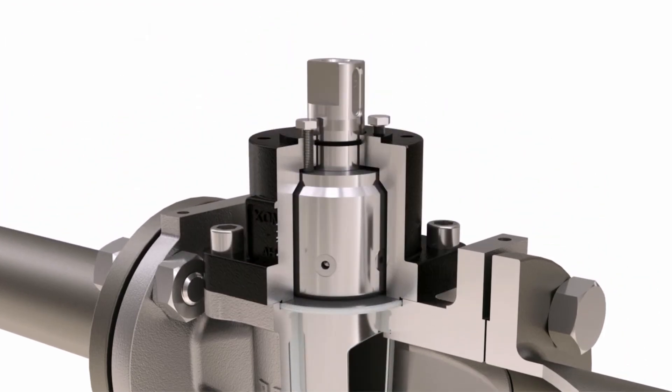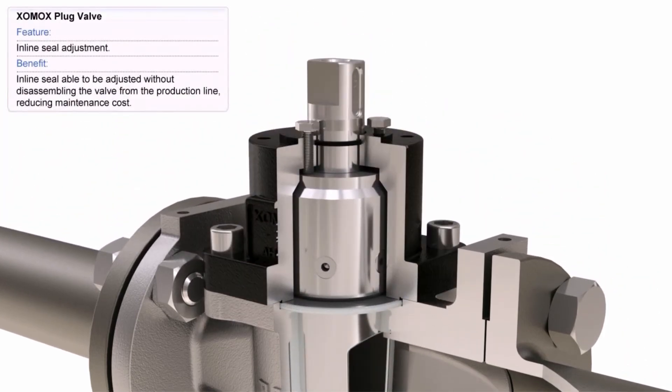The ZOMOX plug valve includes an inline seal adjustment that allows adjustment without disassembling the valve from the production line, thereby reducing maintenance cost.